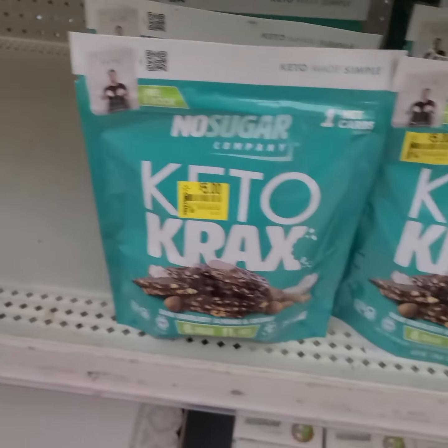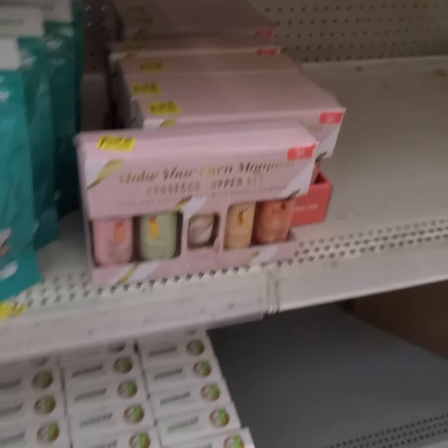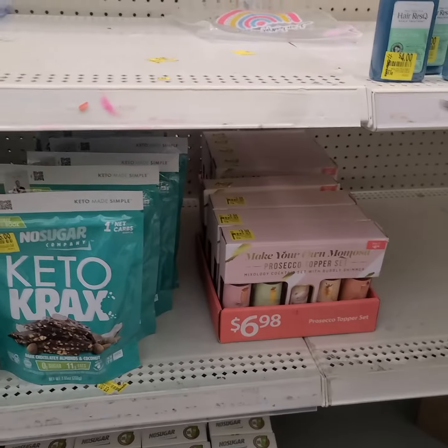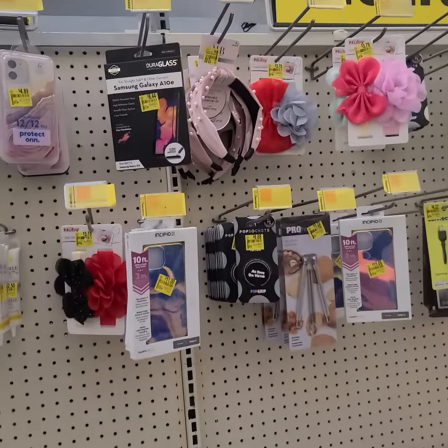Scalp itch. I wonder if those taste like brittle. Yeah, those are for drinks.